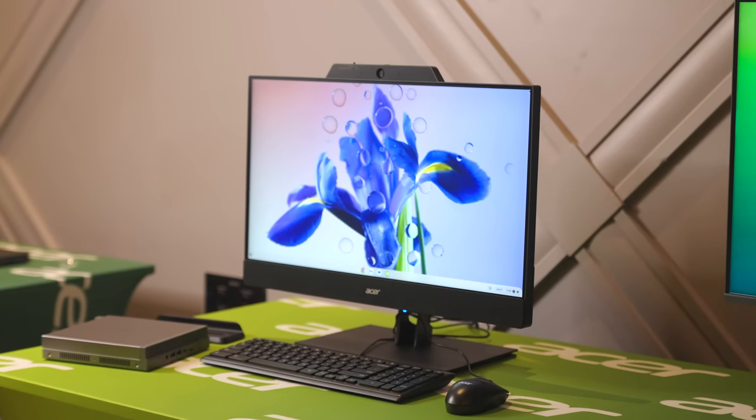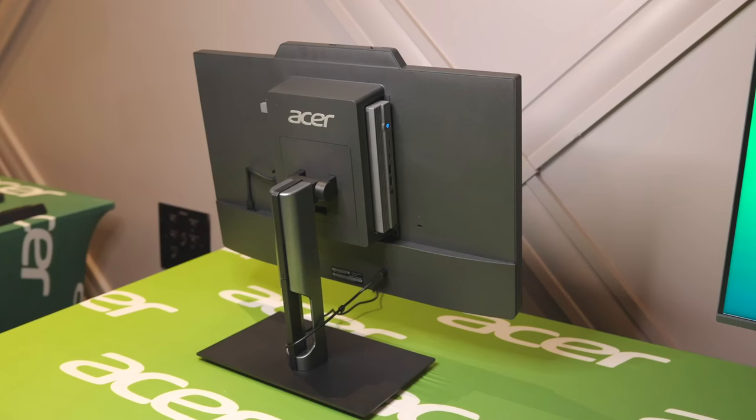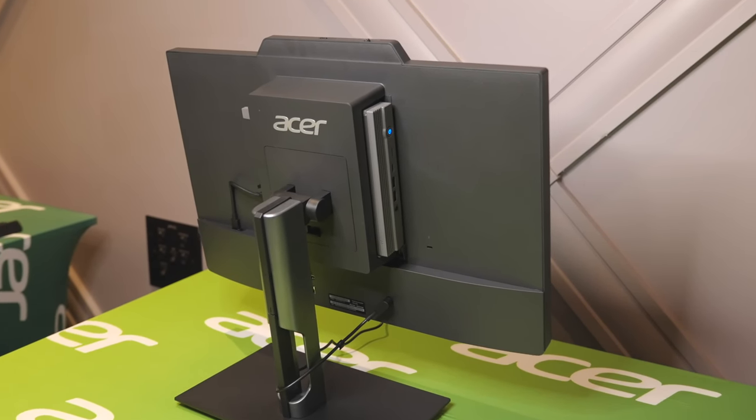We are here at Acer's booth at CES 2023, and we get to spend a little bit of time with Acer's new concept that is at one time a Chromebox and also an all-in-one. They're calling it the Add-in-One 124. Let's check it out.